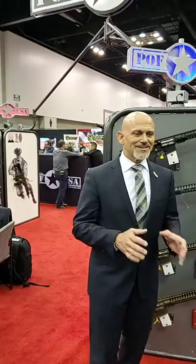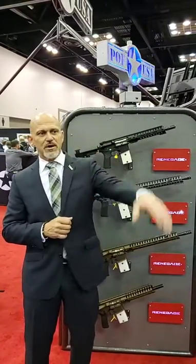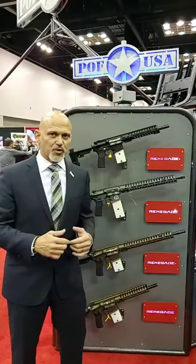Hey, Rob Pincus here at the 2019 NRA Annual Meetings, the NRA Convention in Indianapolis, Indiana. I'm splitting my attention a little bit between the Clover TAC crew and the Ghost TAC crew, and I hope you're hearing and seeing everything that's going on here because this is pretty cool. I'm really excited about it.